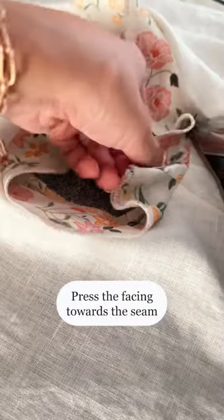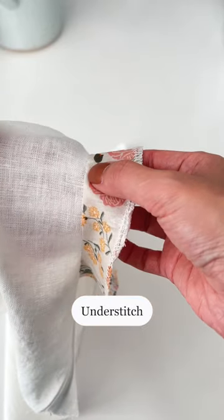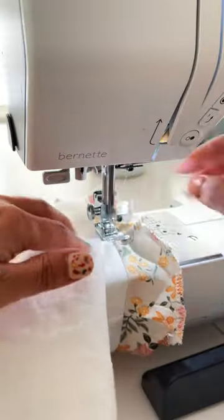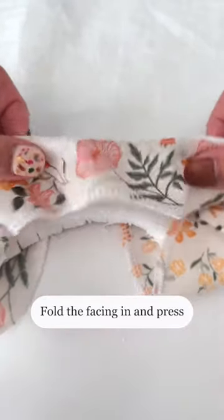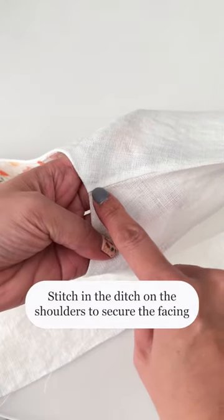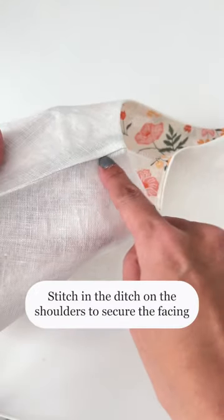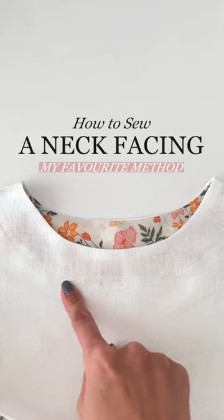Press the facing towards the seam and understitch. Fold the facing in and give the neckline a nice press. You can stitch in the ditch on the shoulders to secure the facing, or topstitch along the facing seam. This method means no worries about puckering.